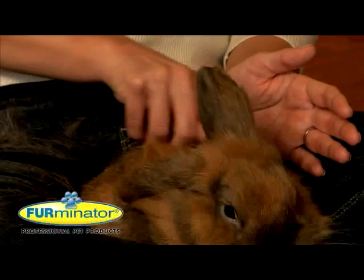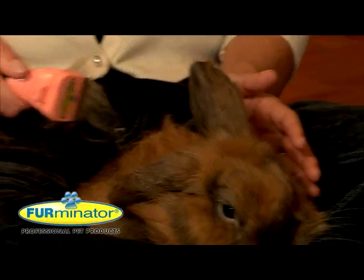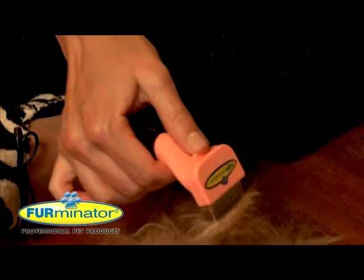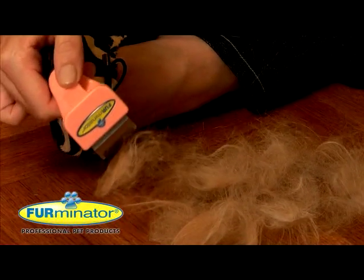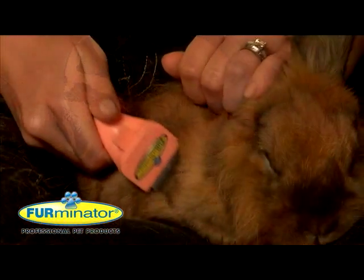The Furminator small animal de-shedding edge is smaller to help pet parents groom their small animal with ease. The non-abrasive de-shedding edge is gentle to use on the delicate skin of small animals without cutting or damaging the coat.